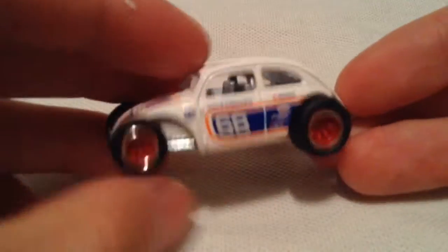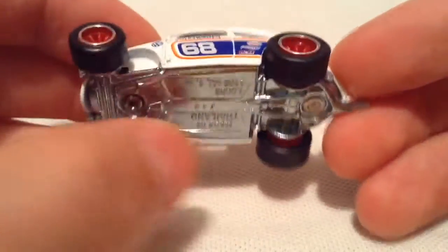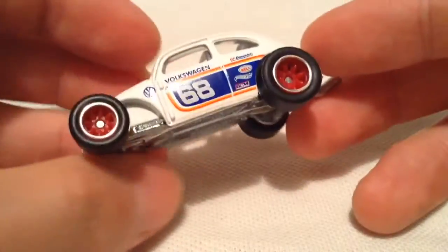Alright, and there's the car right there. So it is all metal — metal base, metal body with rubber tires on it. This one happens to have no treads on it, so they are slick backs.